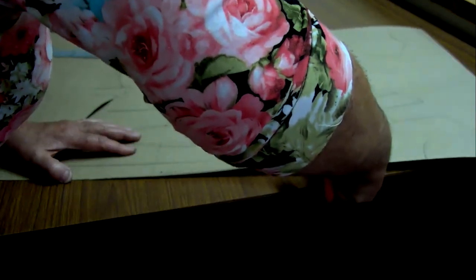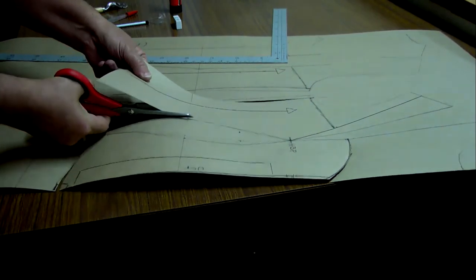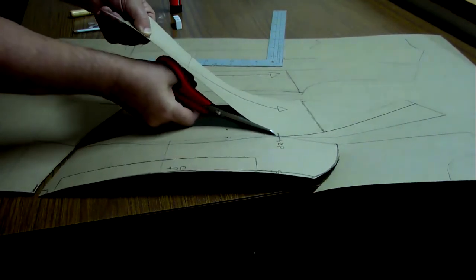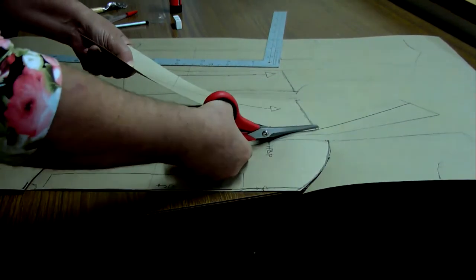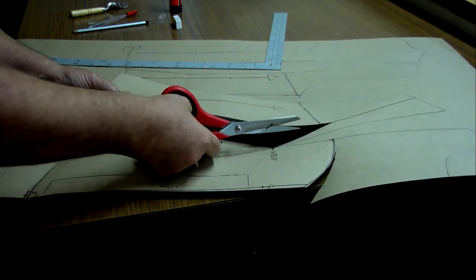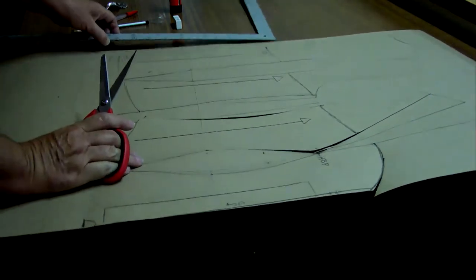Cut on the style line. The reason I cut it out now is to show you that in practice this point cannot be a sharp point, because a bust is not a sharp point — you must just trim it a little bit to accommodate the roundness of the bust.